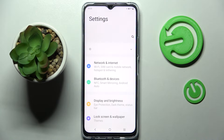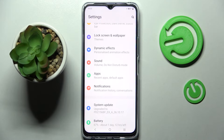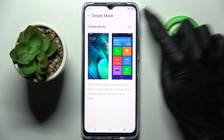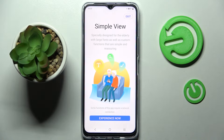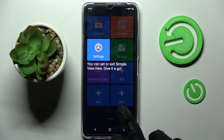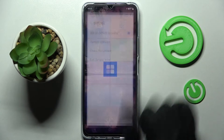Firstly, go into settings. Now you need to scroll down and choose lock screen and wallpaper. Then click on simple mode, click on the switch over here and choose experience now. And now, as you can see after a couple of seconds, easy mode is now on.